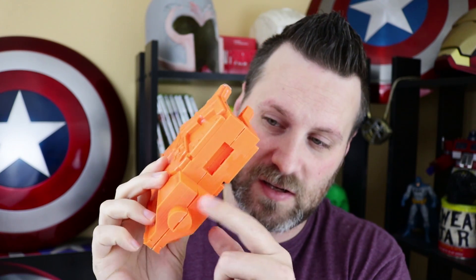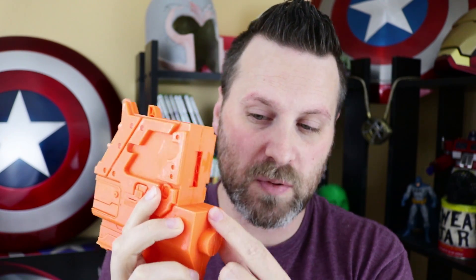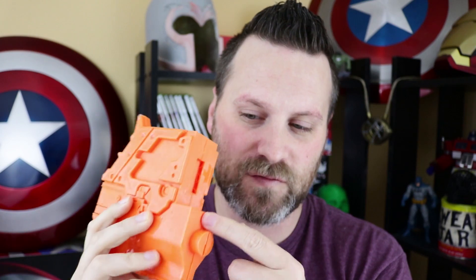This really helps simplify the process of smoothing out your prints and I highly recommend it. In the next video I'm going to be covering filling some of the gaps in the parts — you can see where I've glued pieces together there are still large openings. XTC-3D will not help with that portion; I'll have to use some sort of filler for those areas. So in the next video I'll be covering that and hopefully moving on to the sanding and painting portion of this project.